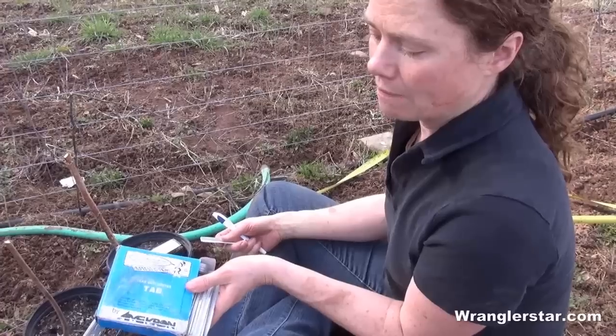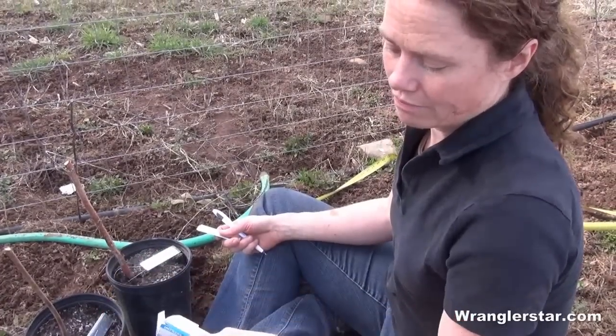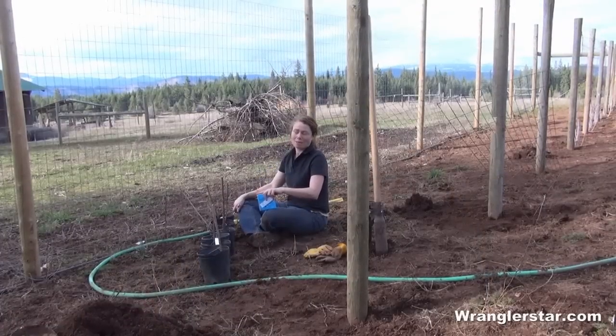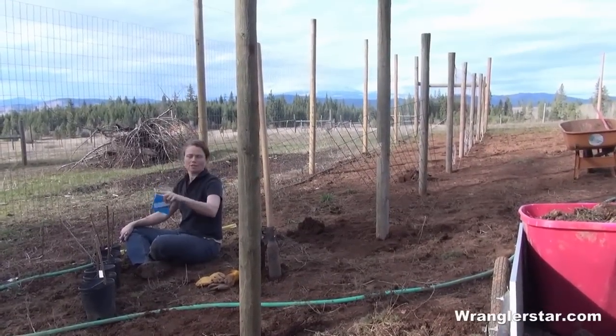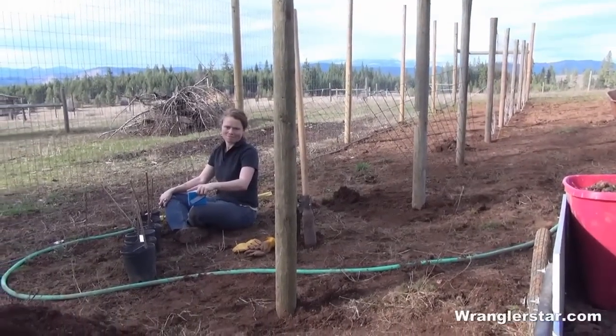Some people have expressed concern about us planting blackberries in our garden. Those are actually black raspberries, or black caps. These are red raspberries. Blackberries should not be mixed in with our normal garden.